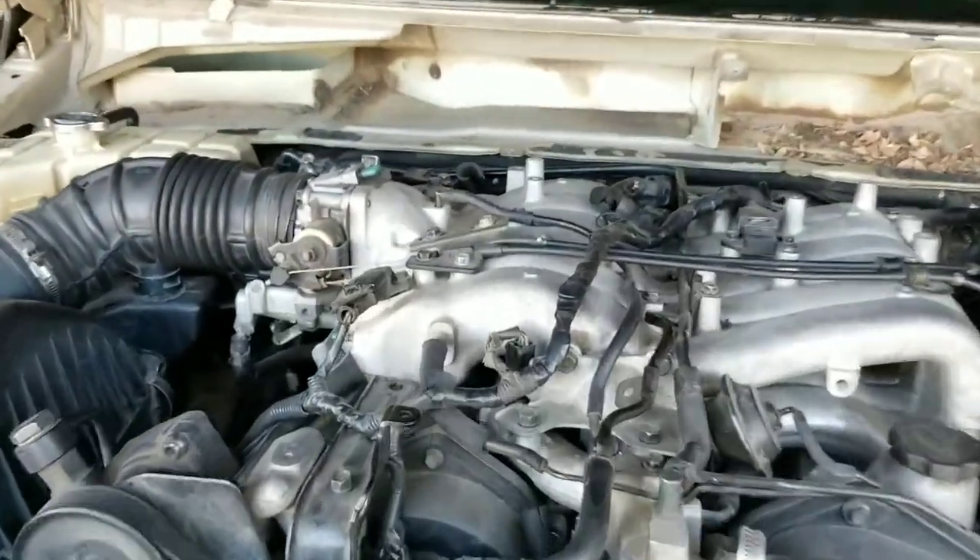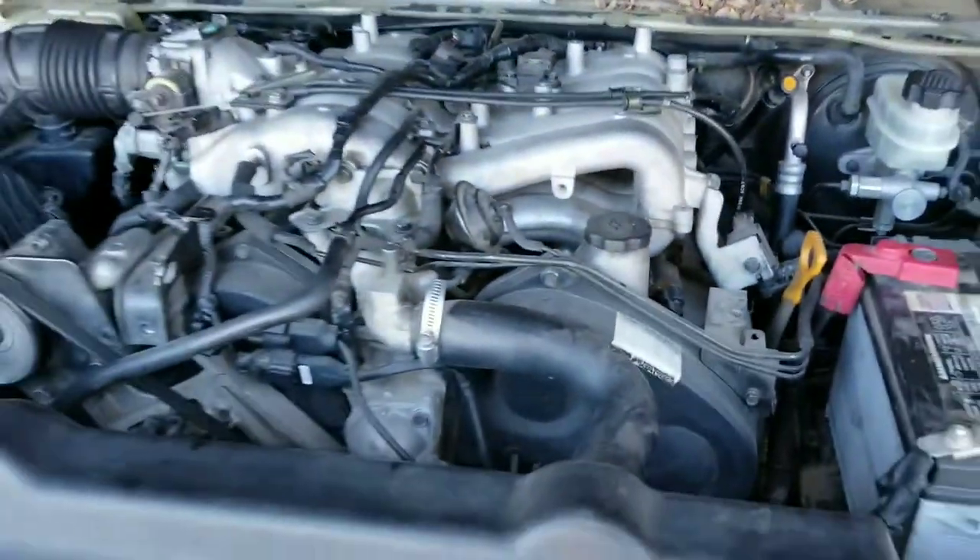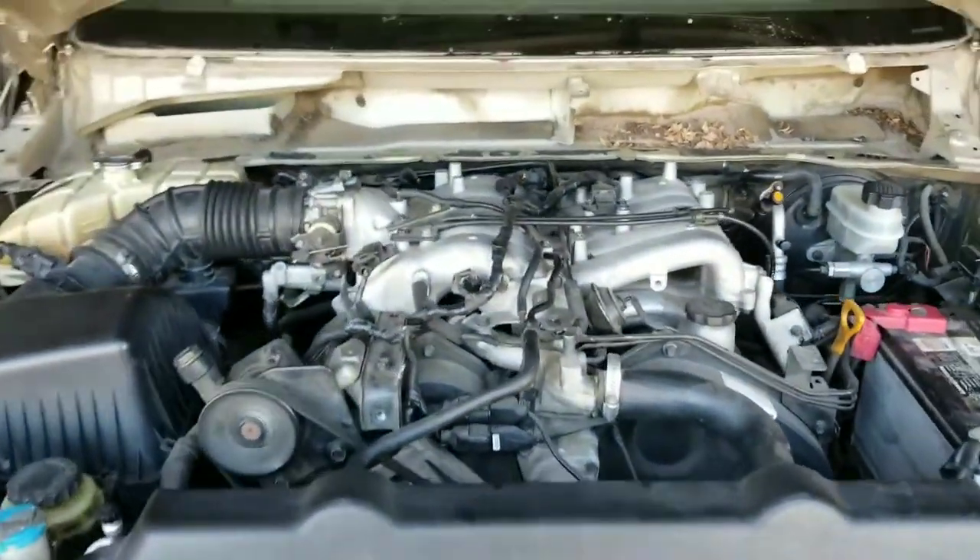All we need to do now is fill our reservoir right here. Before you put everything back together, make sure that your hoses are not leaking. In my particular case, everything is dry, so that means the issue is resolved.